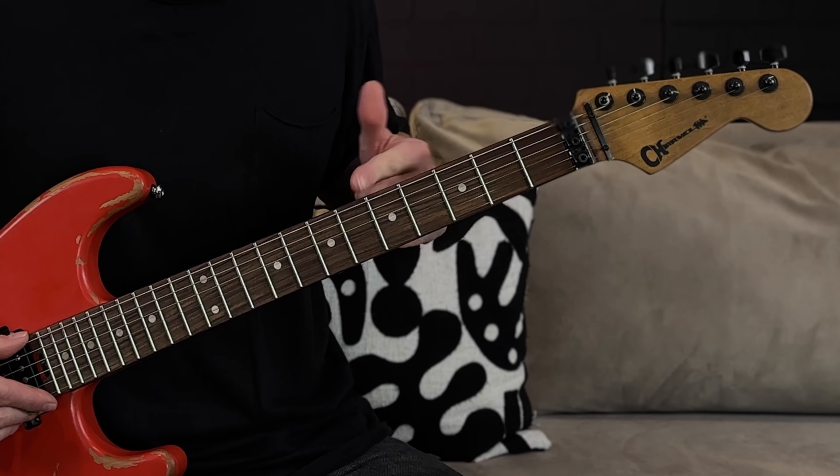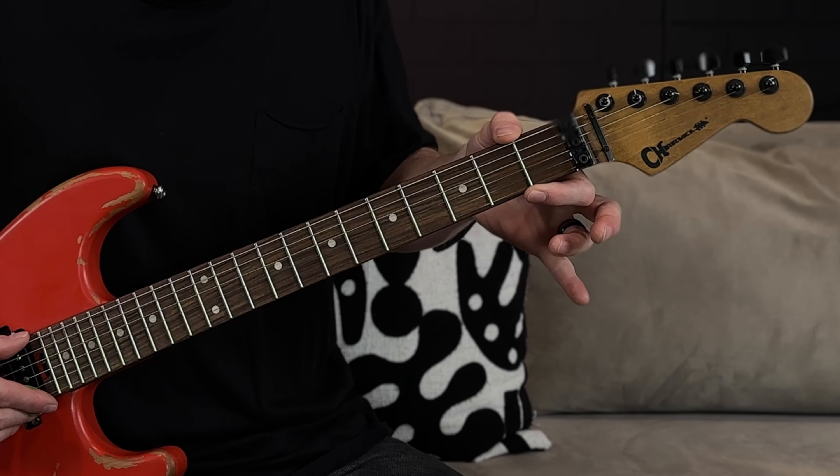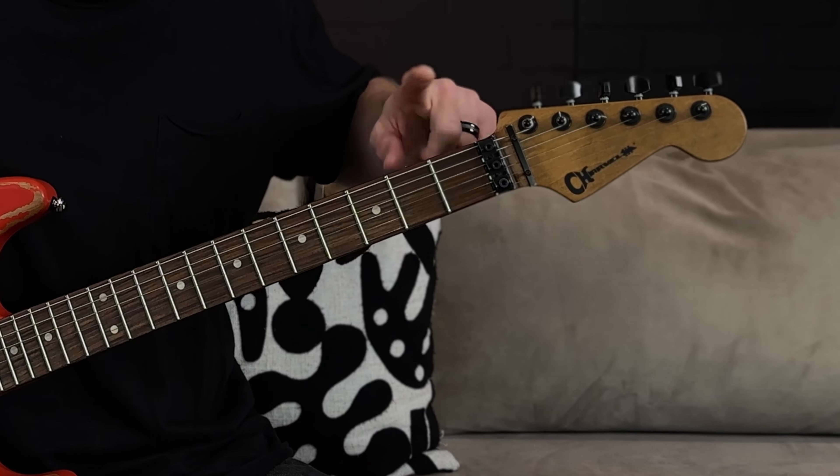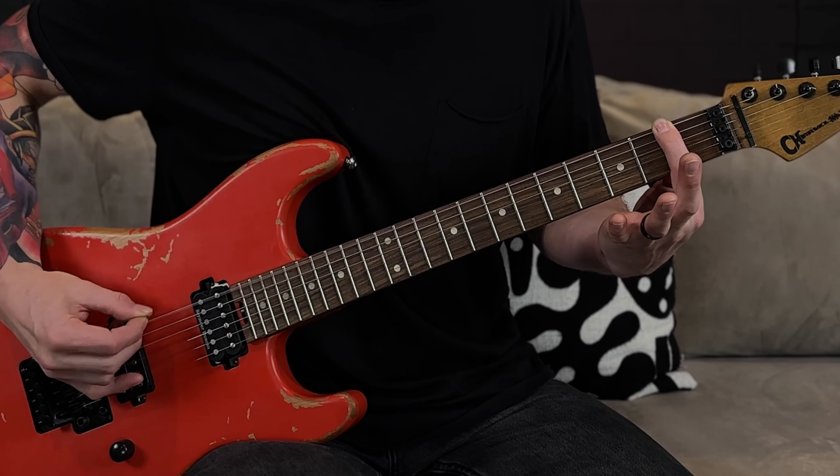Now let's talk about your fret hand. Let's start out just using one finger — we're going to focus on your pointer or index finger to get the hang of pressing down the frets. Holding down the frets is a bit like coloring: you always want to stay in between the lines. The lines are the fret wires and the spaces are the frets. Place your pointer finger in the middle between the lines on the second fret with medium pressure — don't press too hard or too lightly.